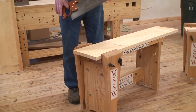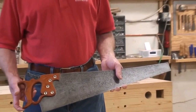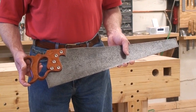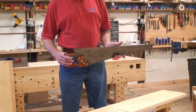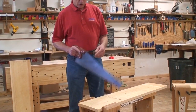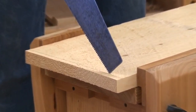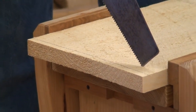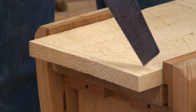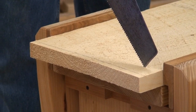You will be given an 8-point cross-cut saw that's been tuned up by Mark Harrell to be in excellent condition. And you will be sawing on a squared line on the end of a white pine rough 1 by 12. So it's a full inch thick — actually 11 and a quarter inches wide because that's the width of the bench, so we won't be going quite the full 12 inches.